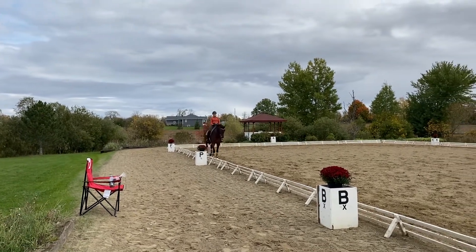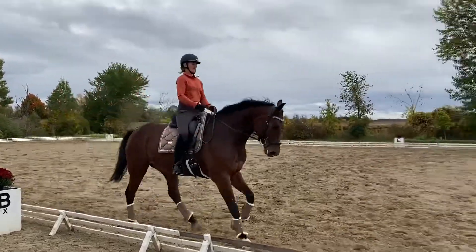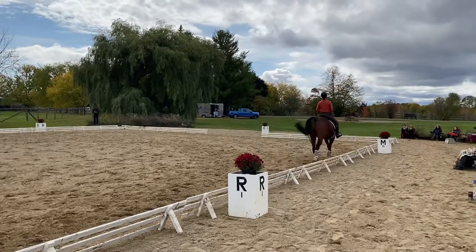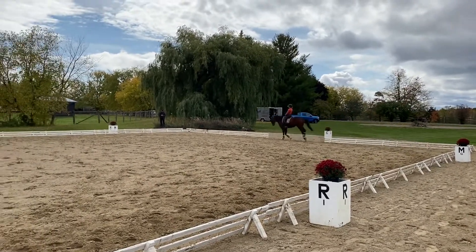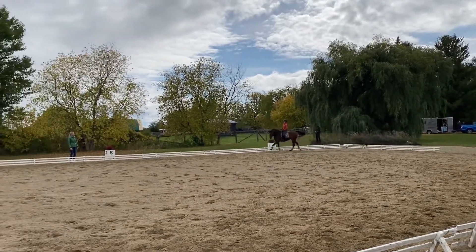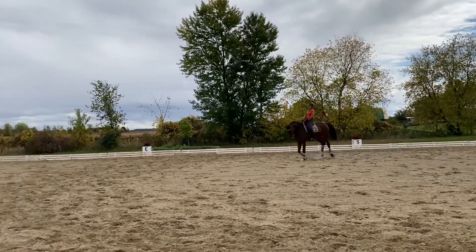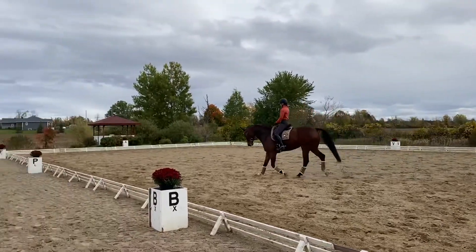A little — yes, good job. Really good. I don't know if we can get away with a diagonal line and down to trot anywhere on the diagonal. I think the straighter you have him actually through your corners, the more it's going to help.